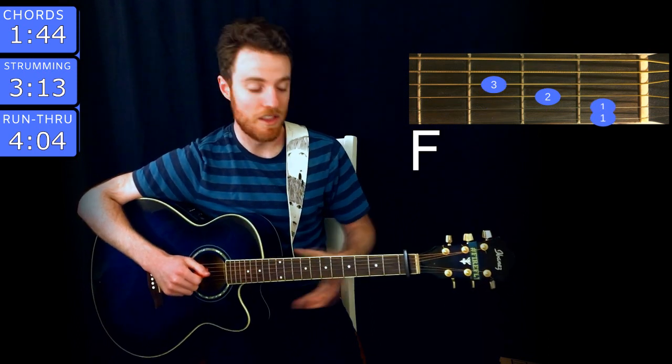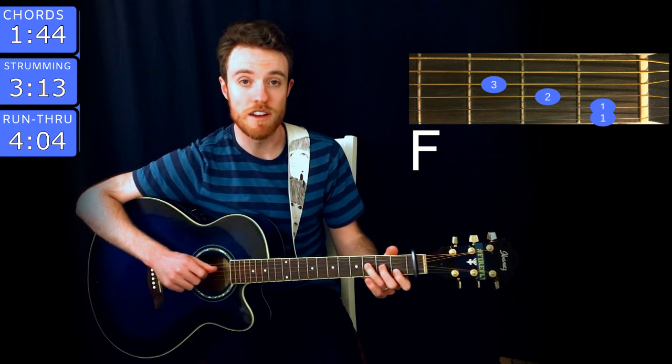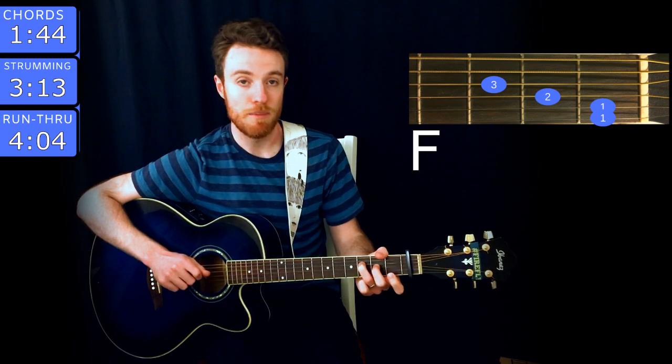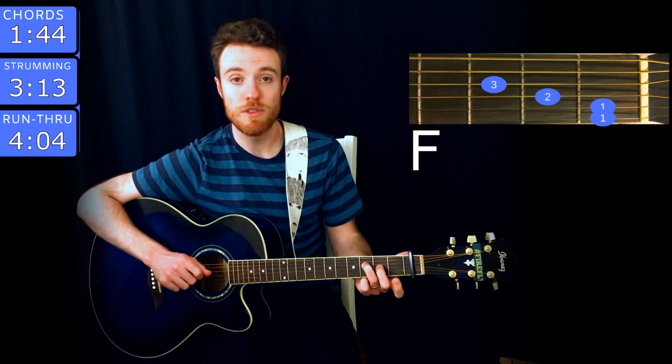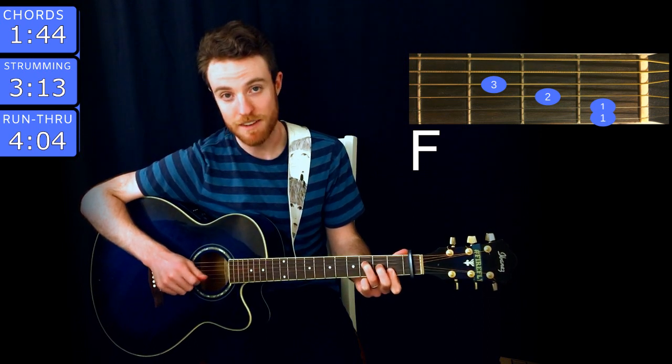The next chord is F. The way I play it in this song is I put my ring finger on the third fret of D, middle on the second fret of G, and then I put my index finger on both the first fret of B and high E. Like that.